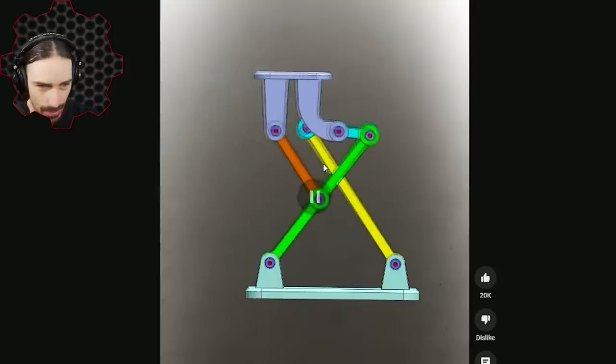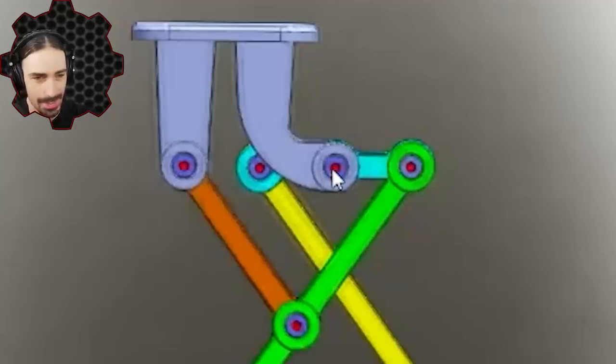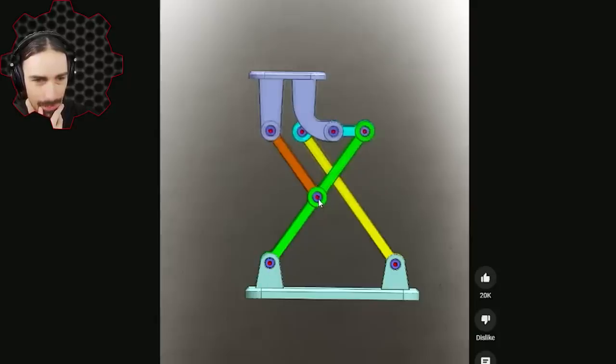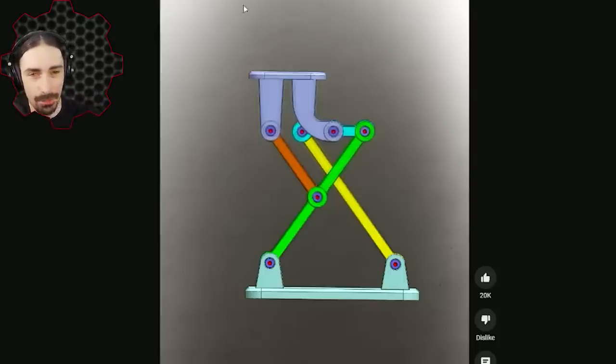My approach is to pause the video in a neutral area — where the blue beam is pretty much horizontal at 90 degrees. I'll say the blue one is five blocks long, with the middle block as the center point: one, two, three, four, five. If I imagine that blue one rotates down, the intersection would be about six blocks from here, making the entire green beam eleven blocks long. The yellow one looks identical in length — also eleven blocks. And this other one looks like it might be one block longer than the blue, so six blocks for that as well. That's my best guess for the ratios.